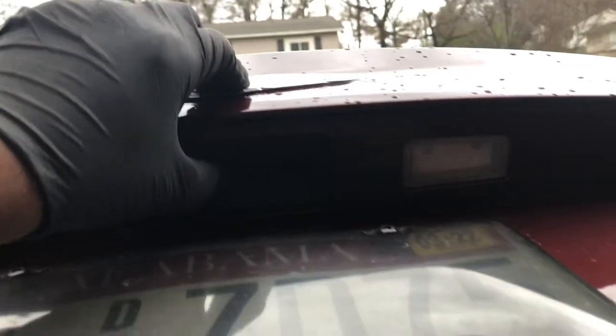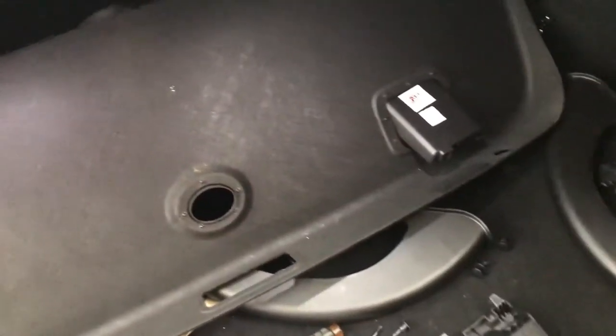Test your work — push the button and the light should come on in the trunk, which it did. If you have any questions or comments, leave them in the description below, and continue to like, share, and subscribe. Thank you and have a great day.